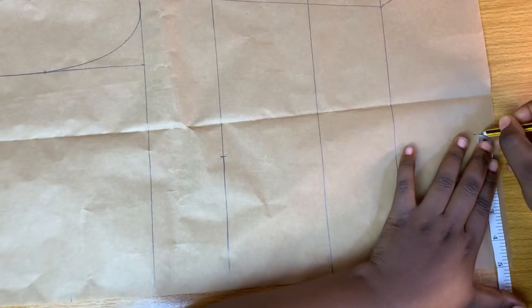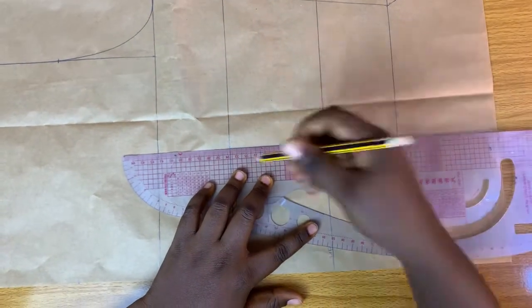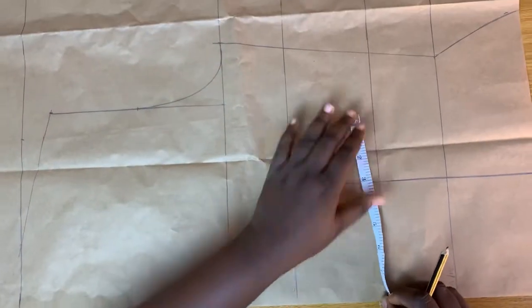On the bust line, I'm going to mark my bust span measurement, and likewise on the length or hem side I'll mark my affluence measurement as well. Then I'll connect this into a straight line.